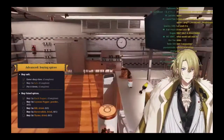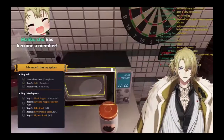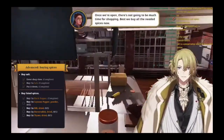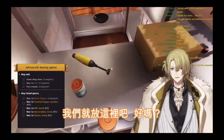Okay, where do you put salt? Spices? Okay, where do you put a spice? Where the hell do you put a spice? Where the hell do you put them? Spice, spice, spice, spice, spice.